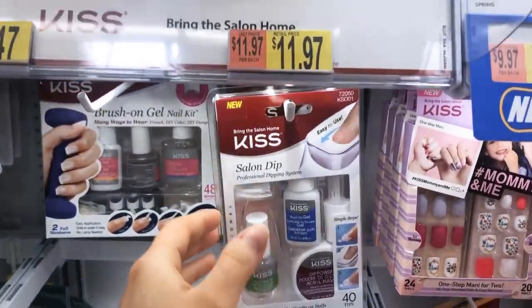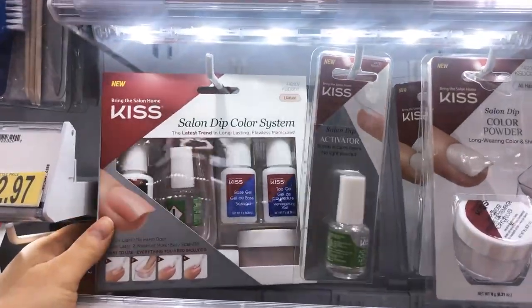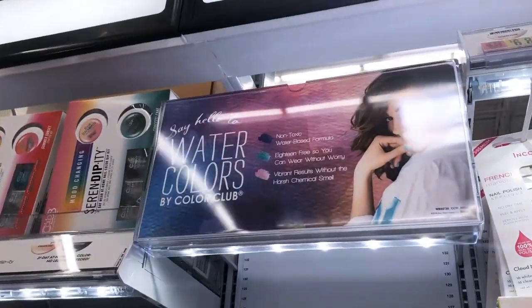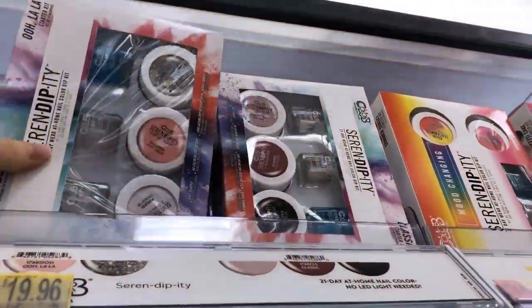I went to Walmart earlier this morning and I was looking for their DIY dip kits. I heard that they have a few. I did find all of them. I'll put them on the screen and I'll share them with you. I really didn't know what one to go with at first, but then I finally did some research and read some reviews and this is what I ended up going with.